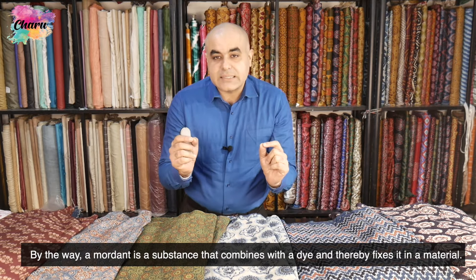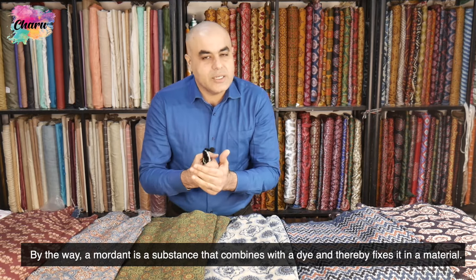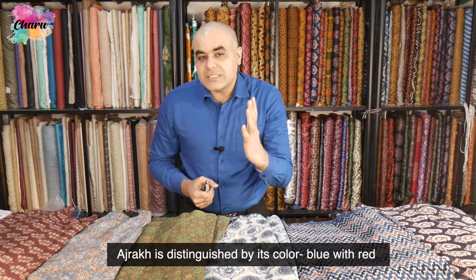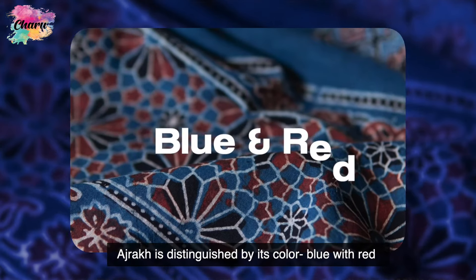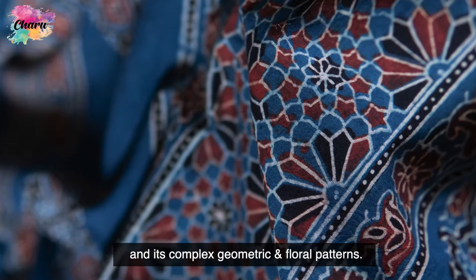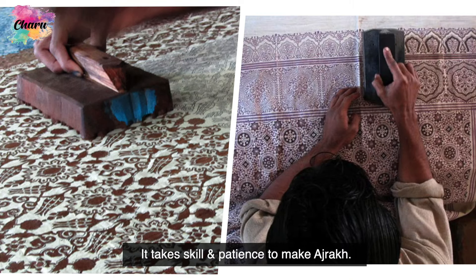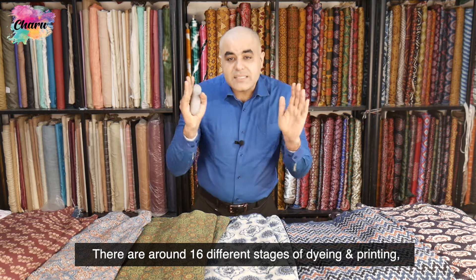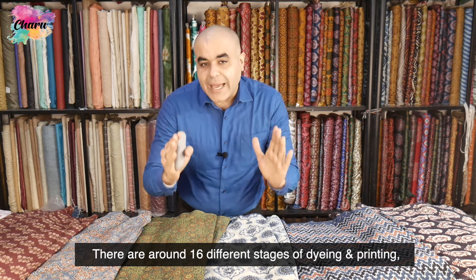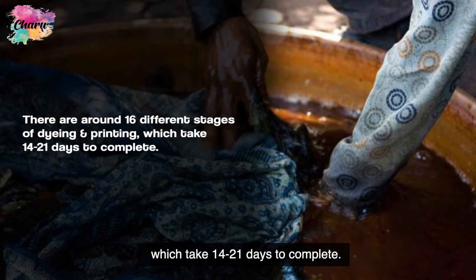A mordant is a substance that combines with a dye and thereby fixes it in a material. Ajarak is distinguished by its colors — blue and red — and its complex geometric and floral patterns. It takes skill and patience to make Ajarak; there are around 16 different stages of dyeing and printing which take around 14 to 21 days to complete.